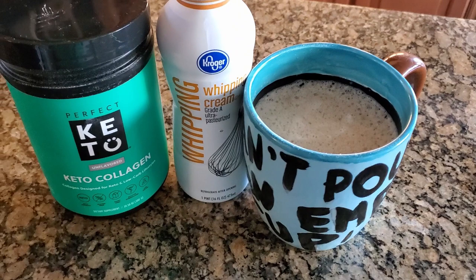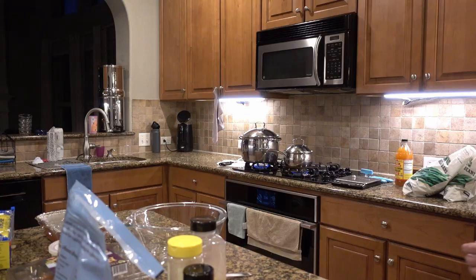Snack is obviously unflavored collagen, heavy whipping cream, and coffee. Mix that all up — I do it every single day. And next, we're going to do dinner.